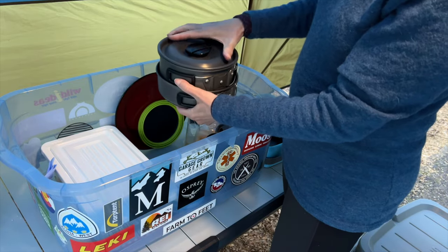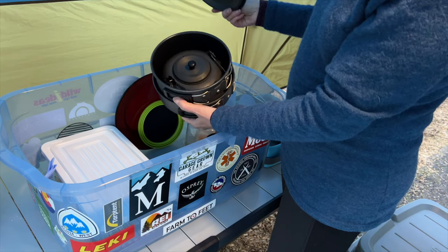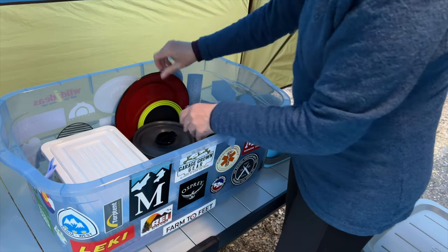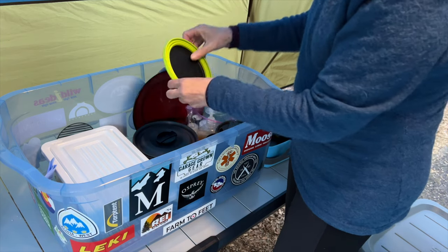Some extra pots and pans and a little teapot. A plate and a collapsible bowl.